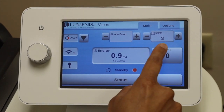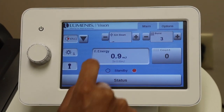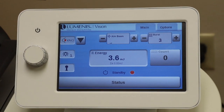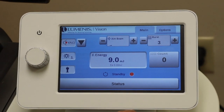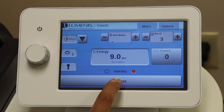We will set our burst to triple burst. We want to make sure we have enough light on our aiming beam, and we want to set our energy to a total of 9 millijoules — that's 3 millijoules per burst for a total of triple burst. You always want to keep your status on standby until you are ready to treat.